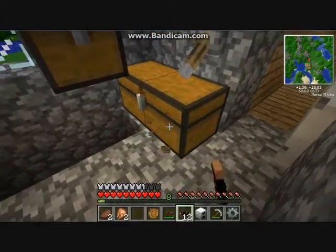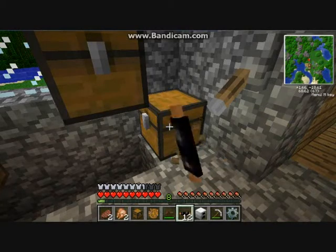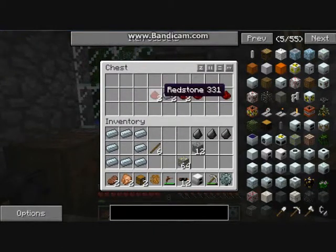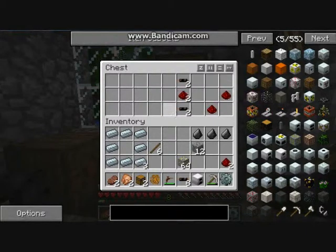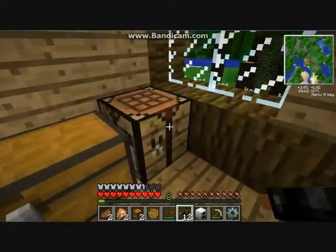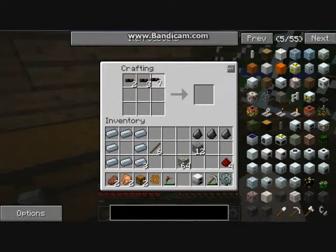Next thing you will need to know is how to make circuits. To make circuits you use this recipe: three copper cables on bottom, three copper cables on top, refined iron in the middle, and redstone. That is how you make the basic circuit. Basic circuits are used in most of the electrical appliances in Industrial Craft - advanced ones are more advanced but I won't be showing those until later.